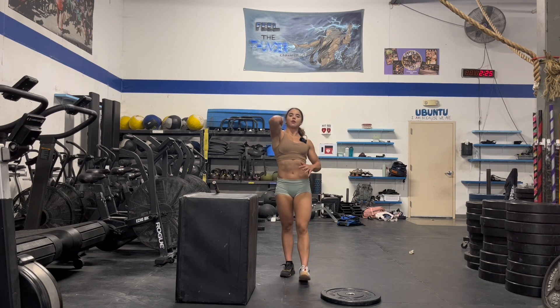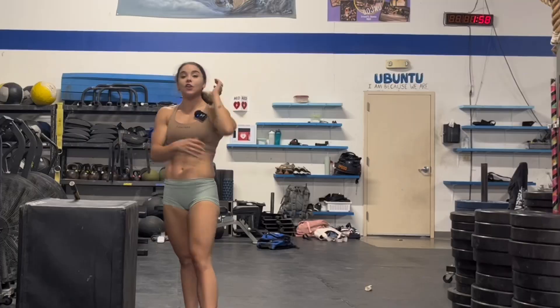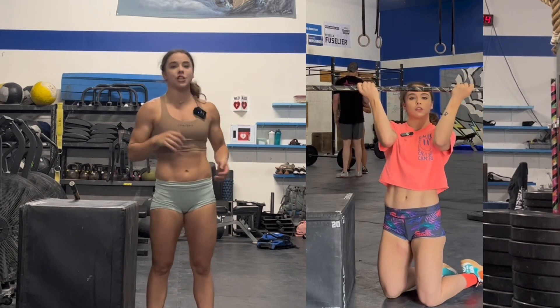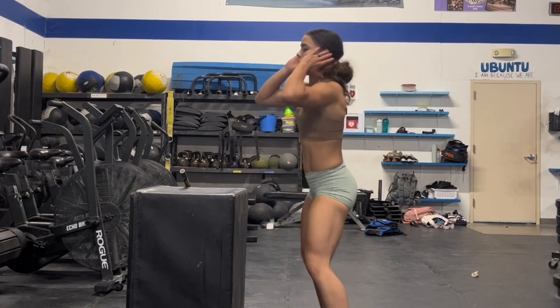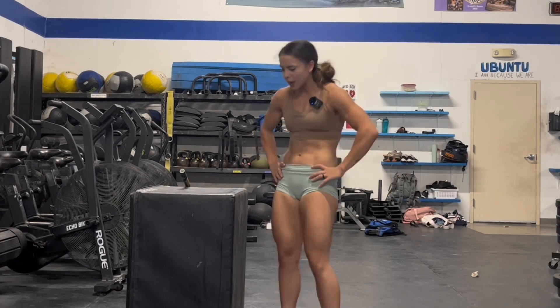A big culprit of that is going to be your front rack mobility. These lats are a big deal. If you guys have been around since week one, hopefully you've been working on that front rack stretch — I swear by that one. It's improved my front rack position, which in turn helps me keep my chest tall, which in turn helps me keep my midline super tight so I don't get the collapsed midline or the ugly little butt wink at the bottom.